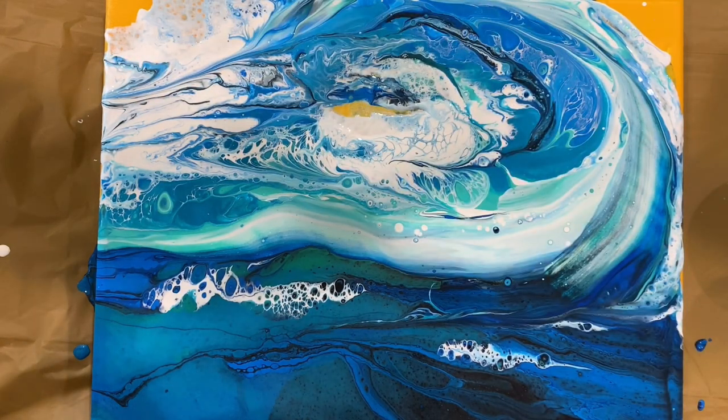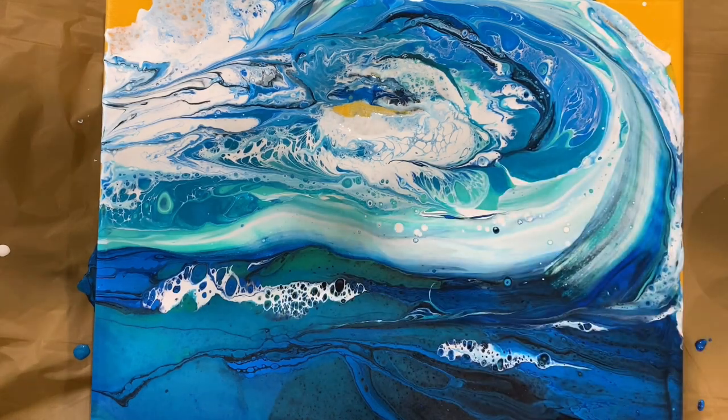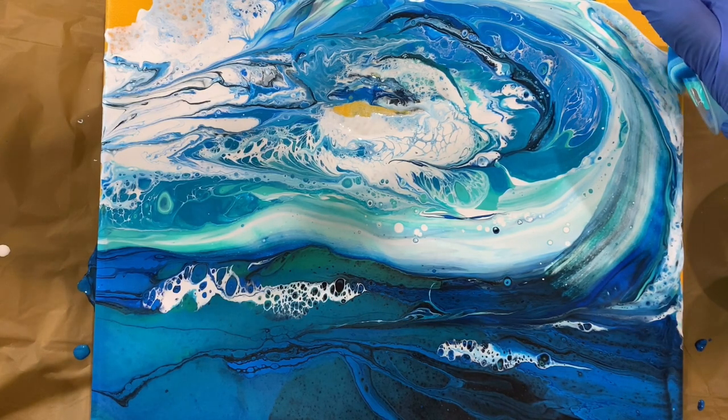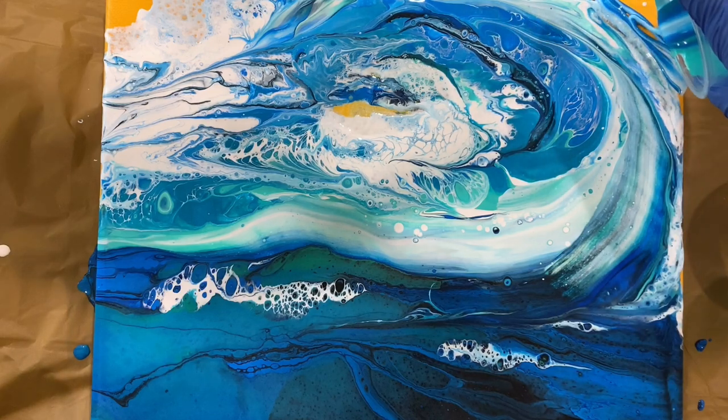Now you can easily see that's a wave and it's all there. You know what, maybe I need to close one of those — it's just too symmetrical, and that's what I don't like. Sometimes it takes time to understand what you like and what you don't, and if you don't like something, that's fine, you can still fix it.